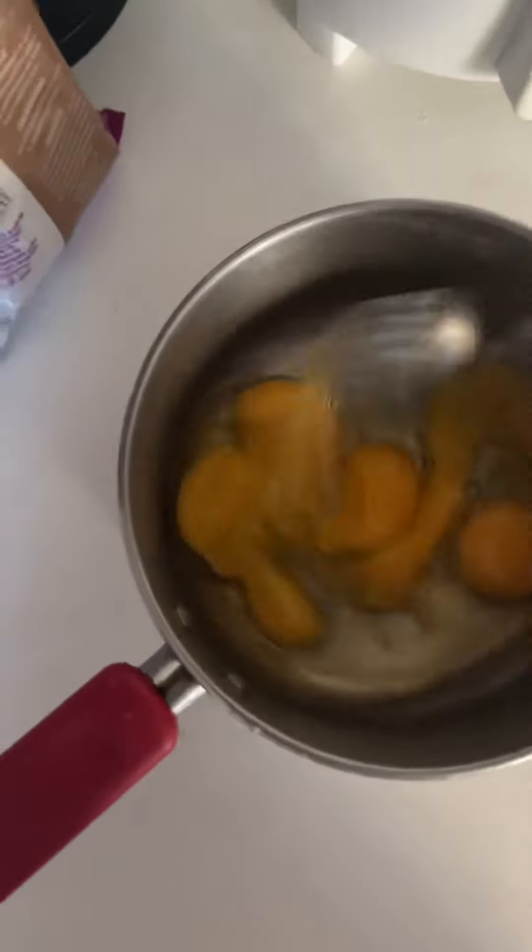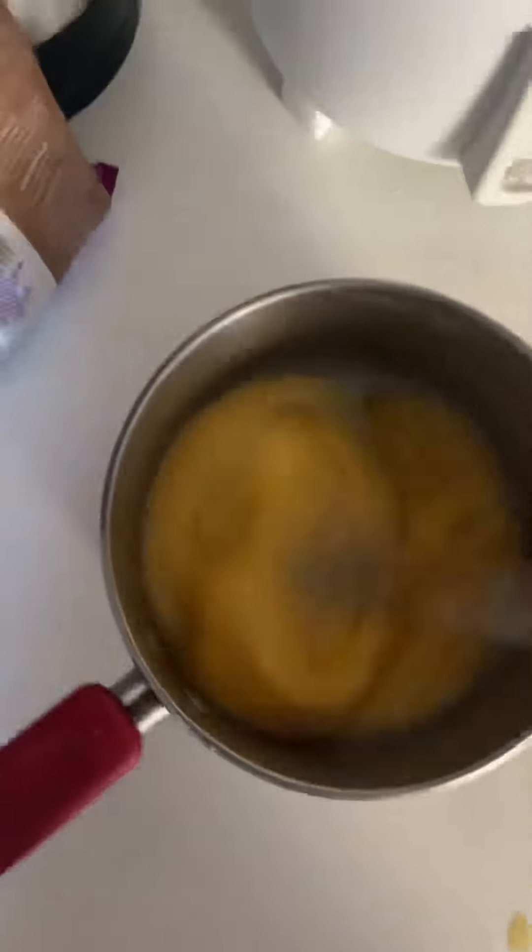Once you put all the eggs in the bowl, make sure you mix it well. If you want, you can add some onions, chili pepper, anything you like — it goes with every single thing. You can add potatoes, cauliflower, tomatoes, but I just like it normal and plain.